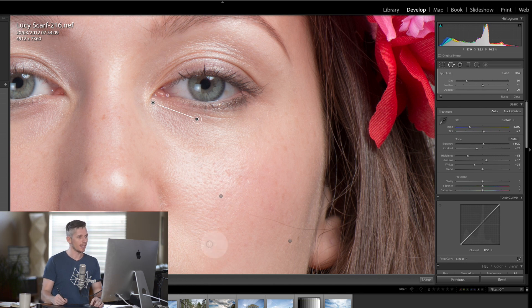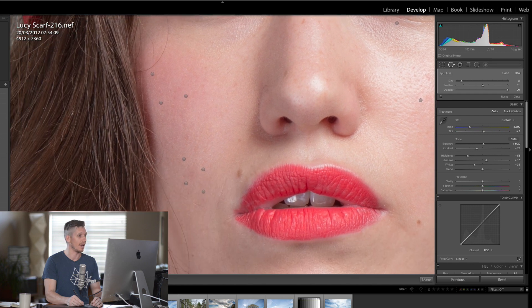Now the next thing is the hair — we can see some hair coming in there. Using the exact same tool we're going to shrink the brush, and we're just going to follow this piece of hair. What Lightroom does is it looks and realizes it can fix it very quickly by selecting a slightly different area.